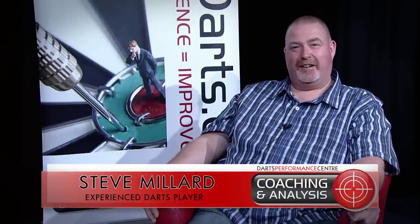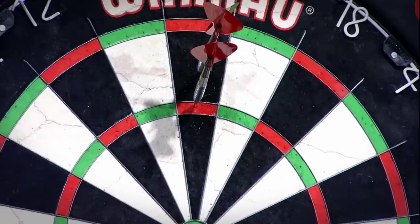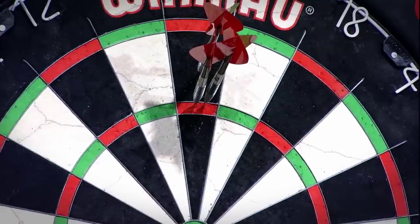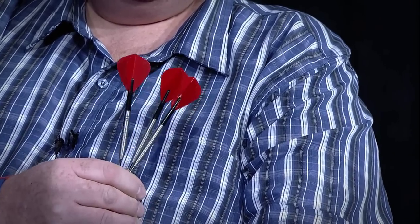Hi, I'm Steve Millard. I've been playing darts for about 30 years, started off playing in the Sussex area and now playing the Staffordshire Leagues with all of the big boys. I've been invited along today to the Darts Performance Centre just to try out a new set of darts. I'm very surprised with the way I threw them because they're a lot different to what I normally throw. They're a fantastic shape, good feel, well balanced in the hand. I'm really impressed with the way I've thrown with them today.